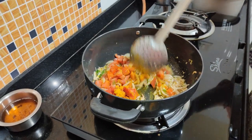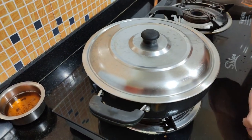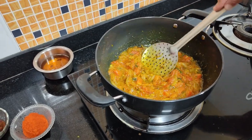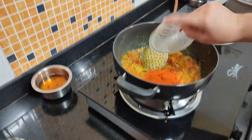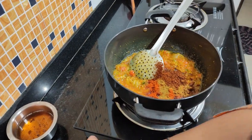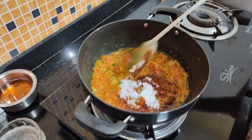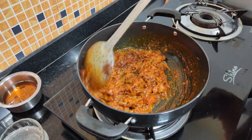We will let it cook for about 3 minutes. Friends, after 3 minutes, look — our tomatoes are gone. If we press them, they are dissolved. Now let's taste it a little. We will add 1.5 chamach lalmich powder, chicken masala, 1.5 chamach ghaati masala, and a little namak. As you know, Vassu's style — we mix it into the rice later. It has a nice color and it is looking really good.